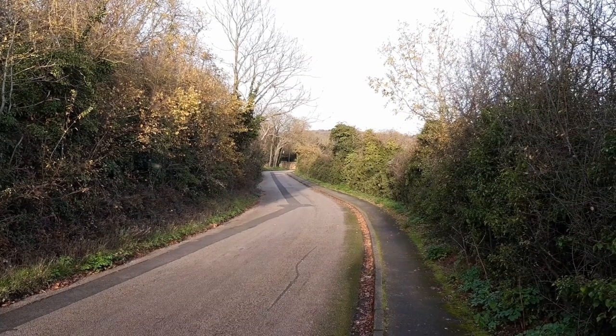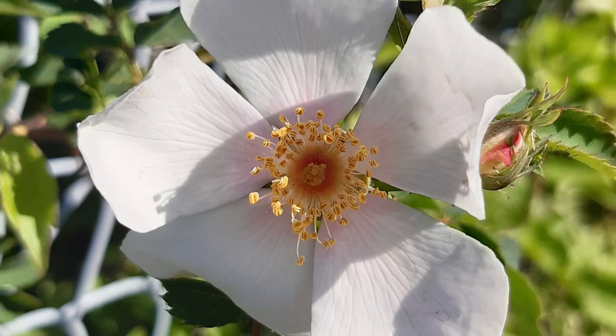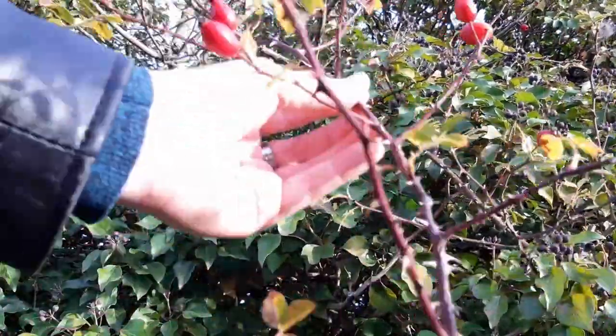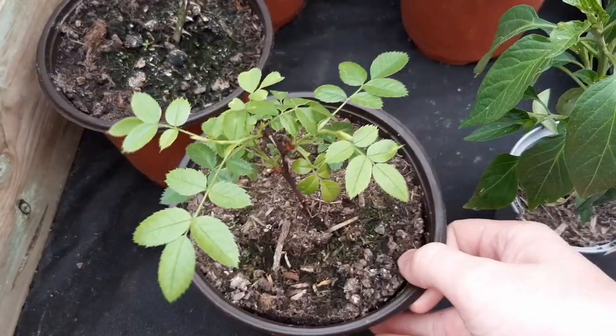There are some beautiful wild roses nearby on one of my walking routes. I'd never taken a rose cutting before but I thought I'd give it a go. In this video I'm going to show you how to take a cutting of a wild dog rose and the first year of its life.